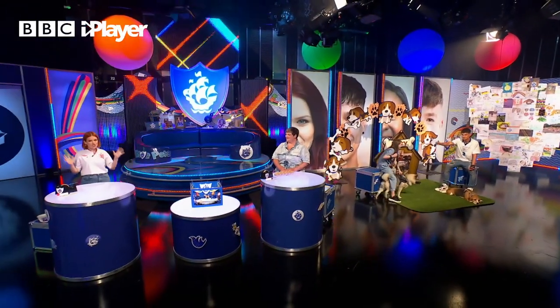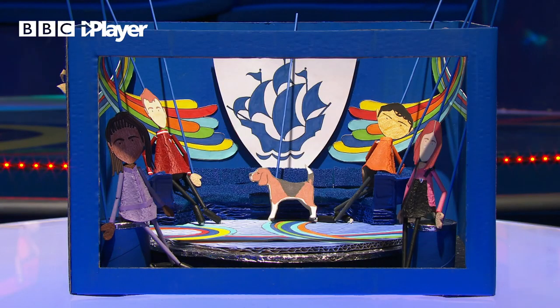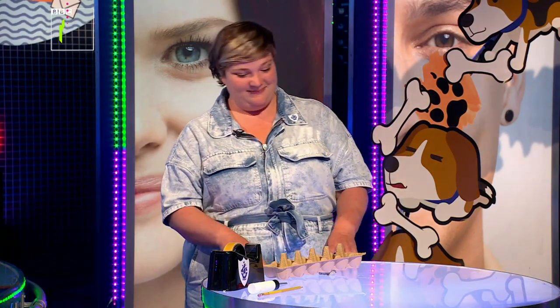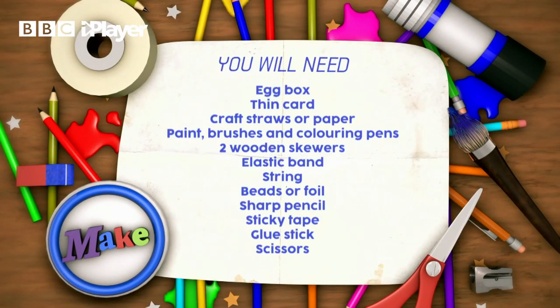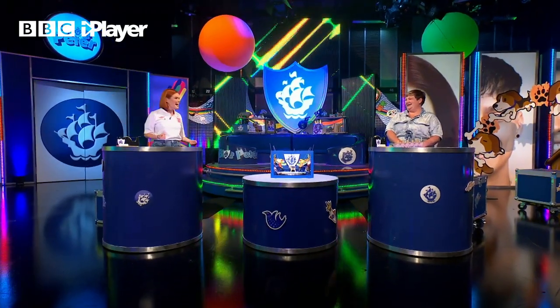This is part two of our epic studio and presenter make. Earlier you saw us make this unbelievable little studio - look at that, it's so good. But every studio needs presenters, so it's time for us to make those. I'll be making Richie, and I'm going to make myself. Here's what you're going to need if you want to make along at home - the list is right there. Before we get started, I should say this is my last ever make - I feel so sad - so let's make it a good one!